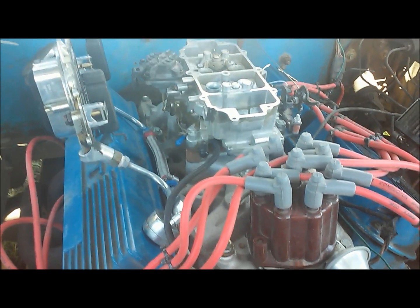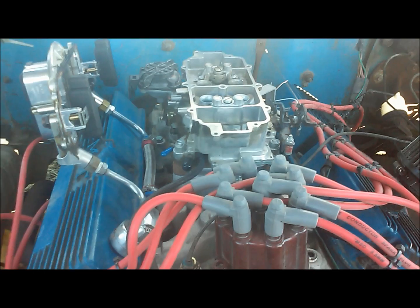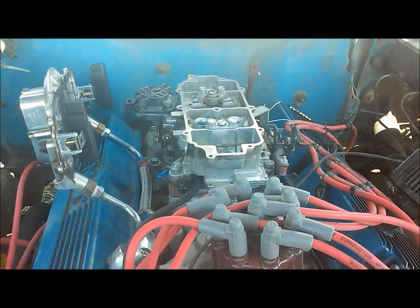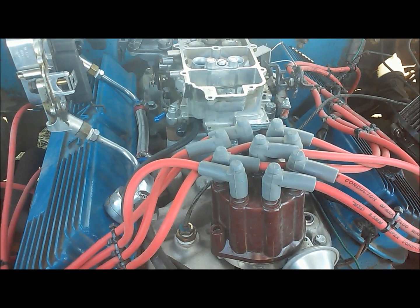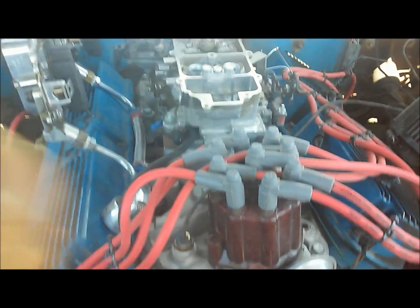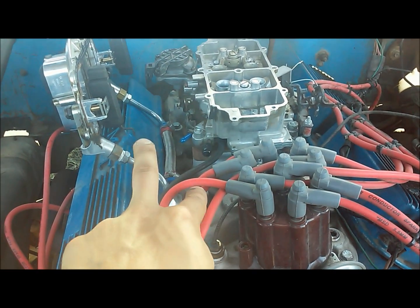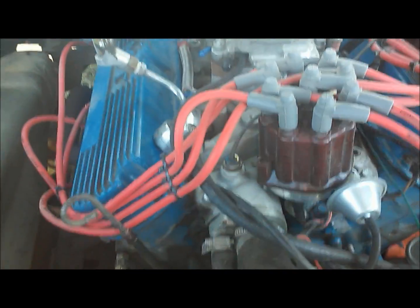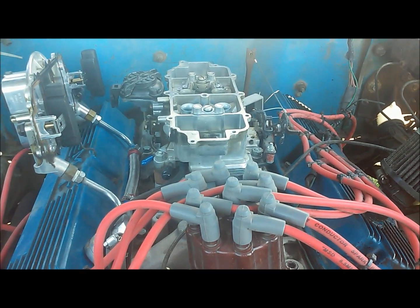I'm running a dual plane and I'm running a 67 jet and a 68 jet. That sounds weird, but the reason I have different jet sizes is that with a dual plane intake manifold, one runner side sits lower than the other. When it sits that much lower, you have less vacuum signal on that side. On the dual plane here, I believe it's the driver's side that has the lower runner.